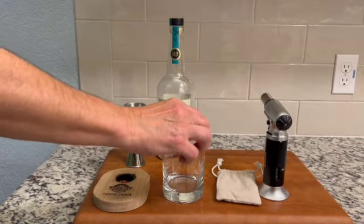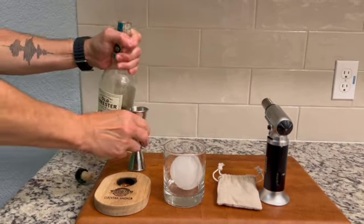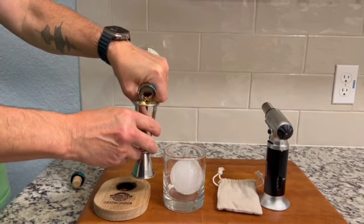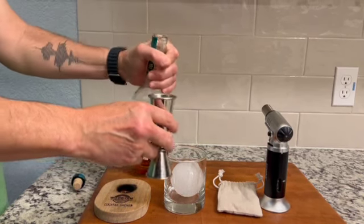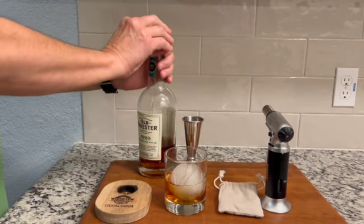For this demo I'm going to be smoking some bourbon over ice. You can use whatever cocktail you'd like, and some people even prefer to smoke the ice and inside of the glass before pouring the cocktail. You can experiment and decide which works best.